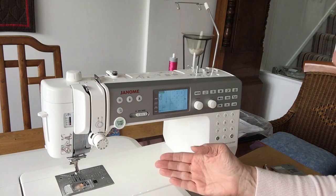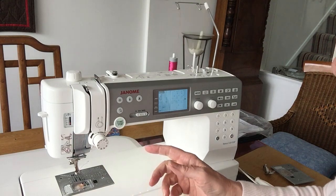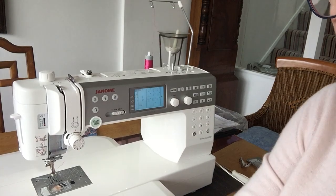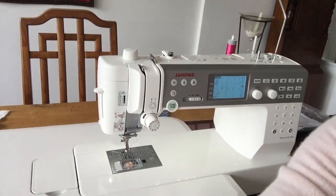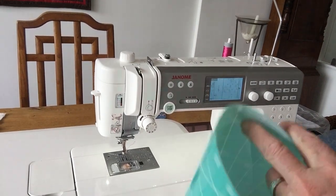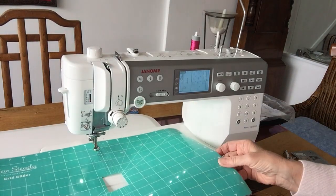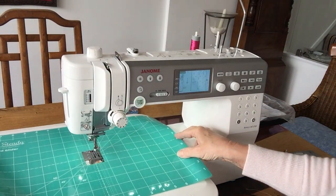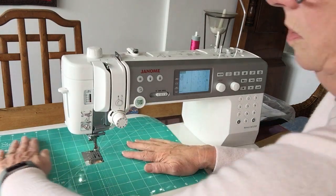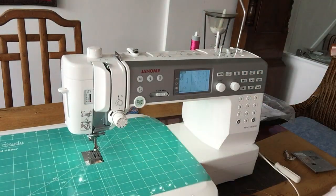I've threaded it up, very similar to the previous machine. The automatic threader is slightly different but I'll get used to that. It also comes with its own really good extension table — you can see how big that is. I'm going to put my SewSteady slider grid in place, which just takes away a bit more friction when you're doing free motion work.